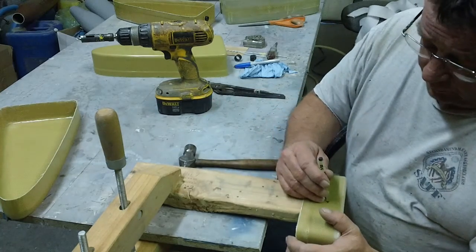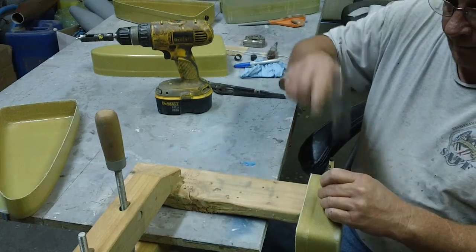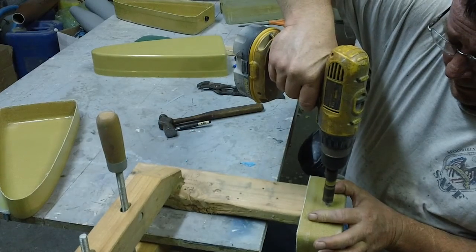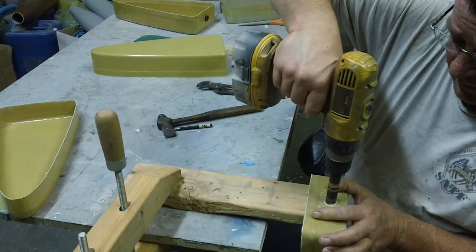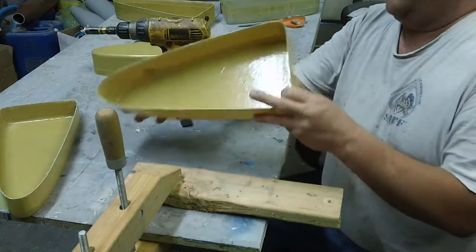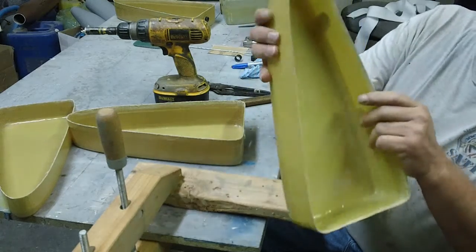Got me a punch — made a nice hole in there. This tank is all two layers — two layers of one layer of six ounce cloth and two layers of that kevlar.